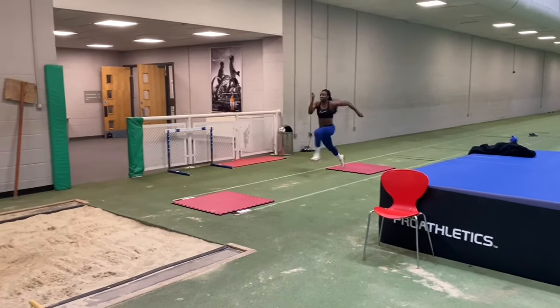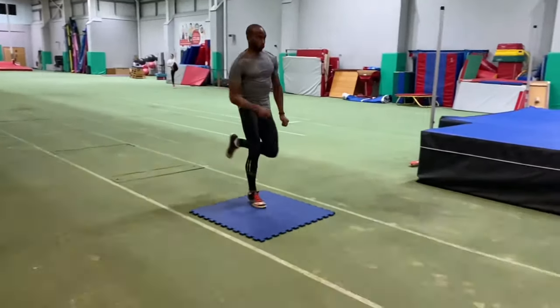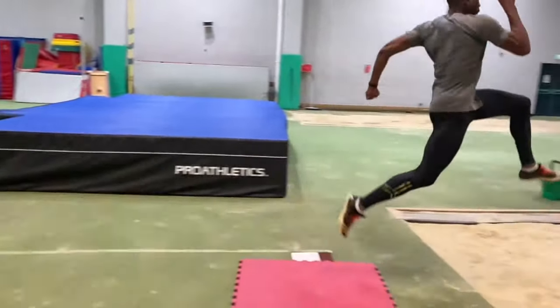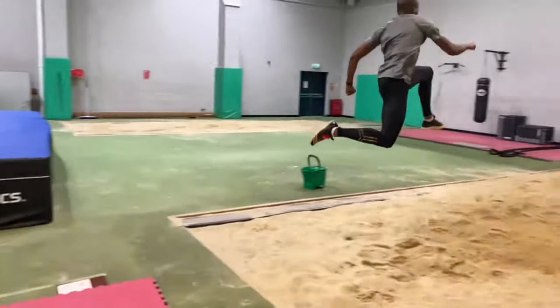Number one is mat drills. These position the athlete for the takeoff, working the penultimate step, the step into the takeoff, and the free leg drive. Incorporating mat drills into your training from day one will pay dividends — if you can't take off, you're never going to be the greatest long jumper you can be.